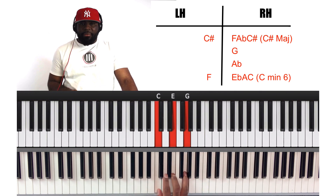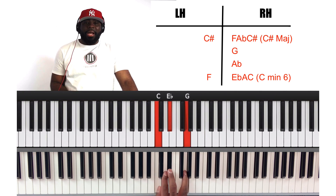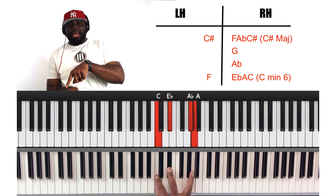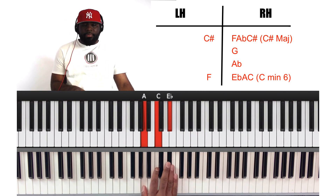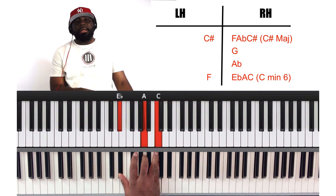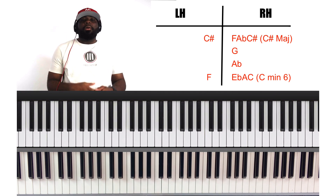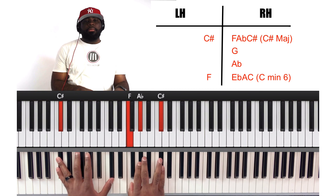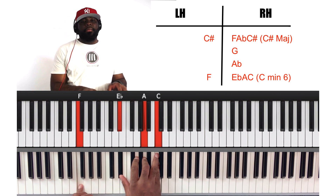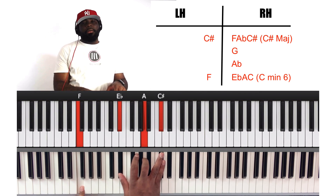We're going to make it minor by taking the three — G — going down a half step. Now it's a minor chord. The five, which is G, we're going to make that a six. Now let's take that A, which is the six, and bring it down. And let's take the E flat and bring that down. So that's how I came up with that chord. Let's go back to C sharp. That's the C minor 6 chord: F bass, E, E flat, A, C on the right hand.